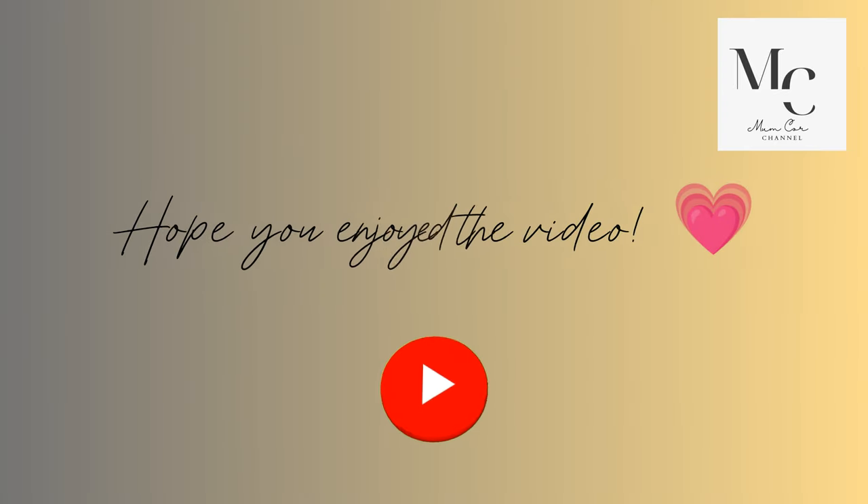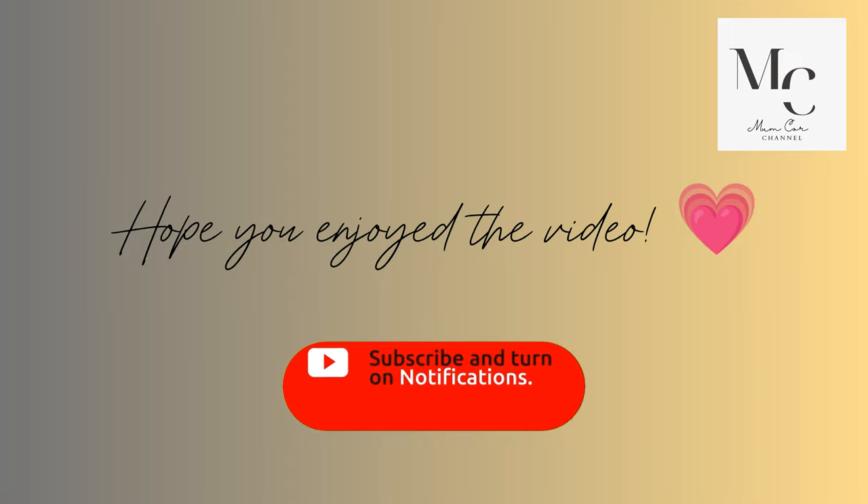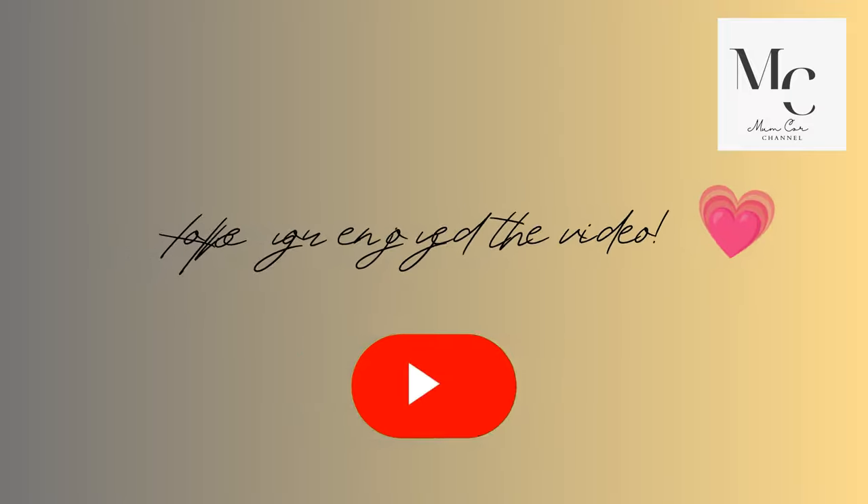Hope you enjoyed the video — hit that like button, subscribe and turn on notifications, and don't forget to leave a comment below.